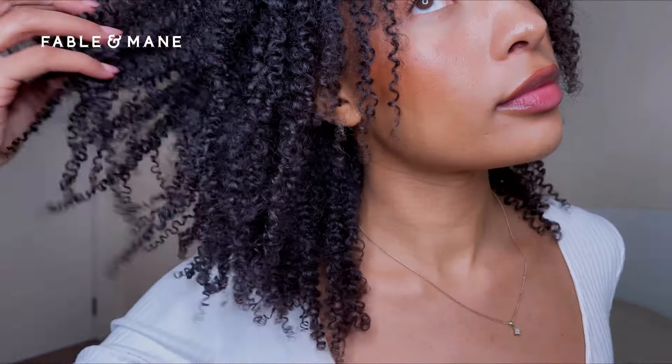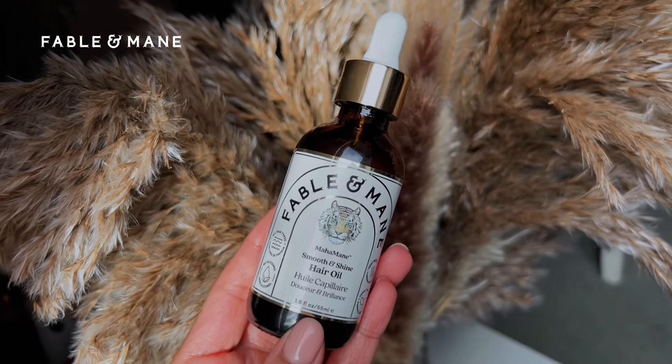Once I've done my blowout, I add one last drop to smooth any flyaways and give my hair that really beautiful blowout shine. Here it is — I absolutely love it.